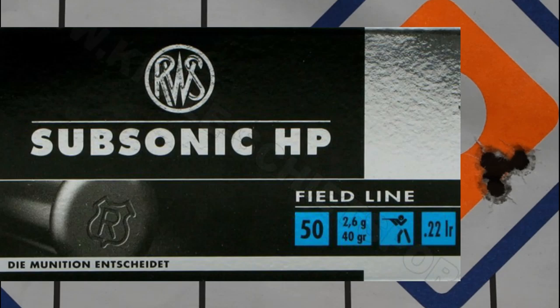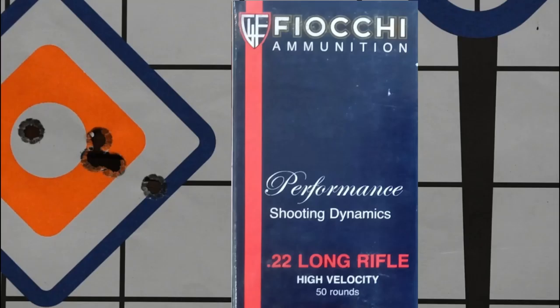When looking through the scope at such small groups, I could hardly tell with my bad eyes where they were hitting. The Fiocchi Performance is a 38-grain projectile travelling at 1,260 feet per second — I've always had pretty good results with it. In between targets the wind picked up a little, so I did get two flyers; it's probably just me not shooting it right. I use this ammunition in all my .22s so I only have to buy one brand. Unfortunately, with all five shots together it came in at 26 millimetres, but I was happy with the three rounds in the centre.